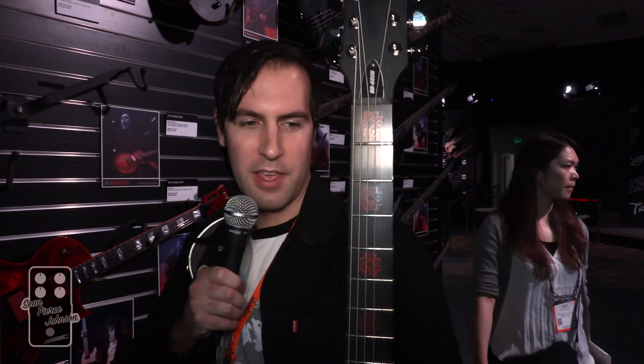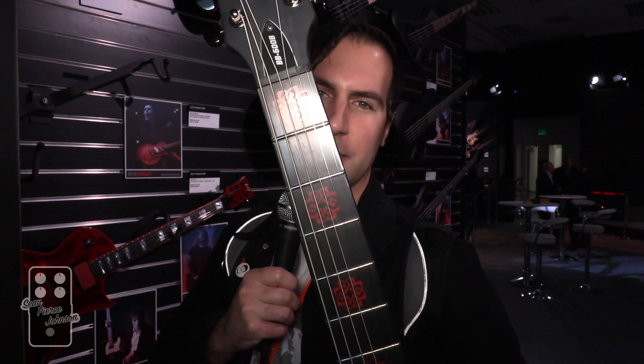We're gonna start off with the one that I missed at last NAMM show — the signature baritone Eclipse of Ben Burnley from Breaking Benjamin. I think my favorite thing has got to be the red Breaking Benjamin logo inlays, because that's just cool. It's a baritone tuned really low, and it's got the Seymour Duncan pickups in it that I like, so it should sound pretty rad. I wish I could plug it in but I can't — that kind of sucks. It's a lot heavier than I thought, but not that heavy.